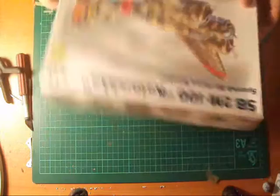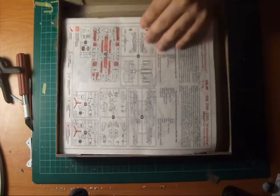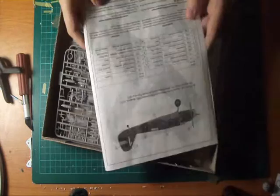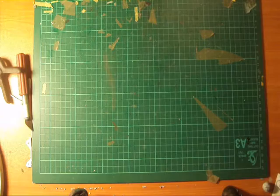Opening the box, we're automatically greeted by a nice sturdy box. Some instructions, and loads and loads of plastic parts. Let's get them out of the way first. It's a nice sturdy box — just a little piece floating around in there. Let's start with the instructions first guys, see what we've got.